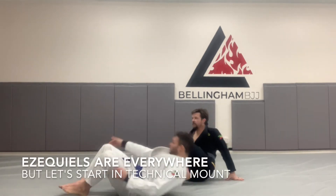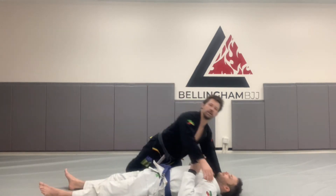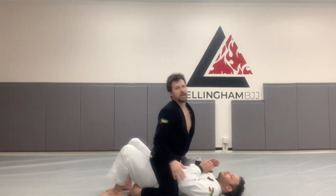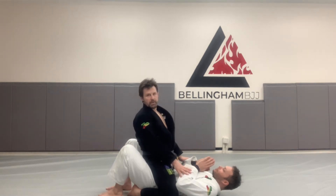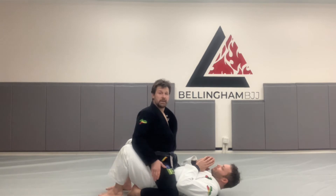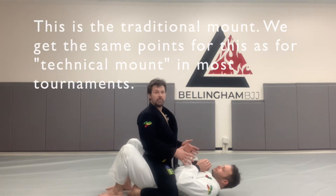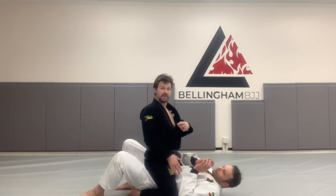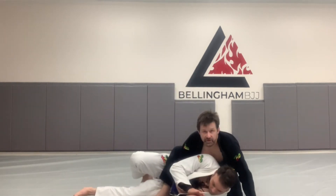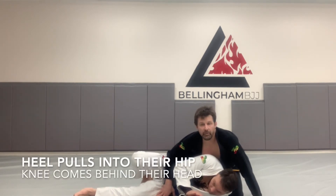Jesse's head here and feet here. The most common way to get technical mount — the reason we call this technical mount is that this is the traditional mount position. What makes it the mount position? My hips are past his hips, my knees are on the mat, and I have a straight-on mount. But if Jesse gets on his side and makes this transition, my hips are still past his hips, he still doesn't have a guard, it's not side control — and so it is a technical mount position.